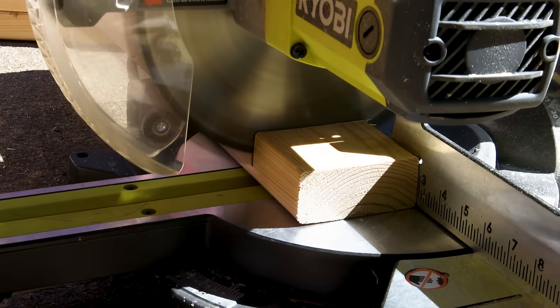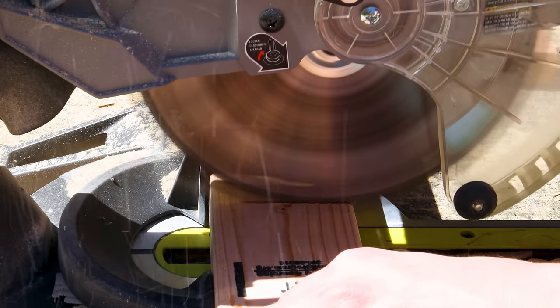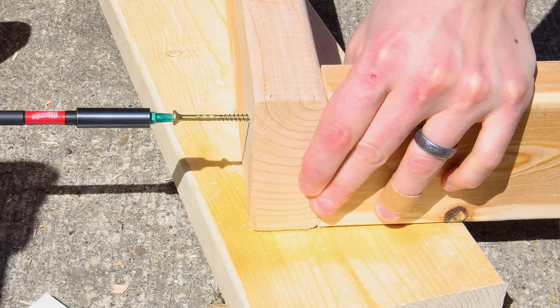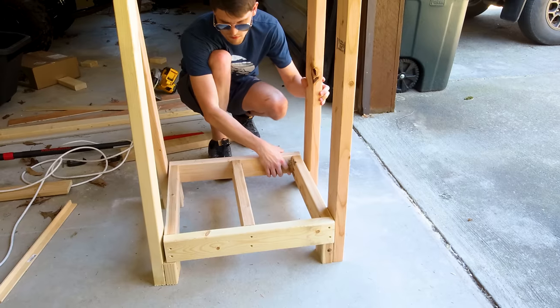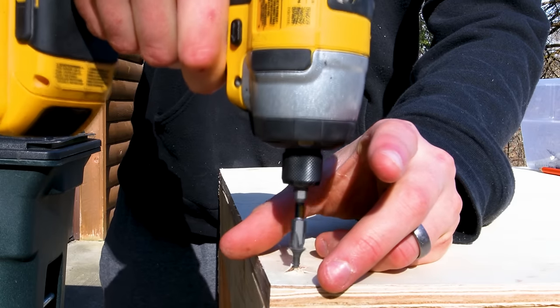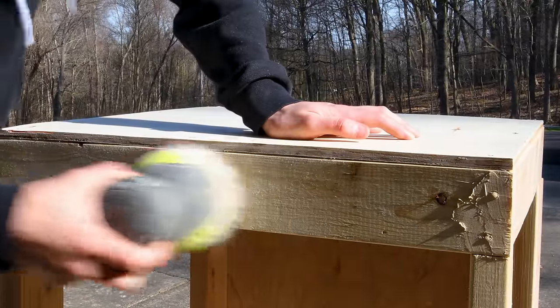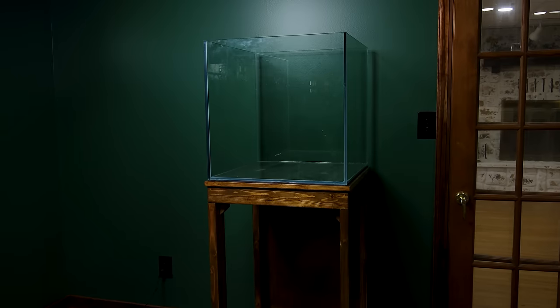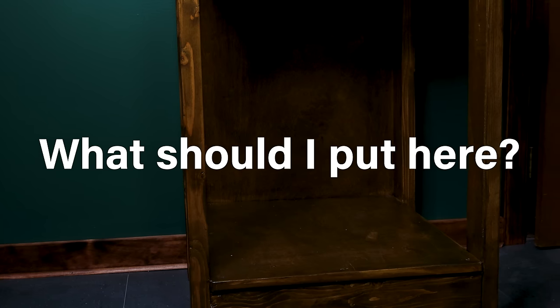I couldn't just put it in the animal room though — I had to build a new stand. Nothing groundbreaking here. I simply chopped up 2x4s and assembled them in a way that's stable and square. I cut up plywood that I attached to the back and tops of each shelf. I sanded it down to get a better finish. A little stain and polyurethane completed the process. I put another tank on the bottom as well.